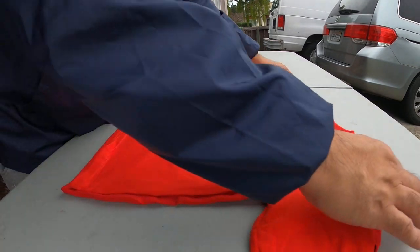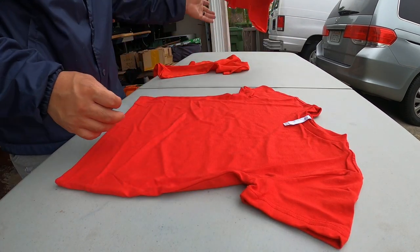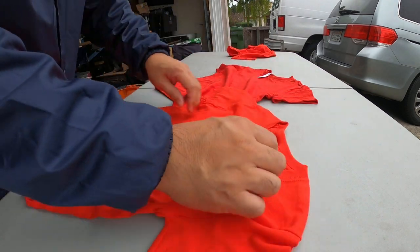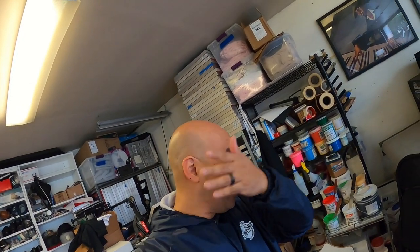The regular small is definitely a little bit bigger. But yeah, if you guys are looking for an alternative for a toddler size, get the youth extra small. Starting to get hot — took my hat off. So for the toddler or youth kid-size shirts, we're going to heat press them. Let me get my Cameo and get the vinyl ready and we can do that right now.